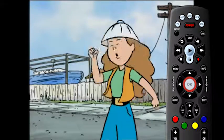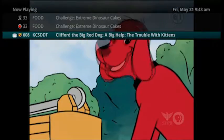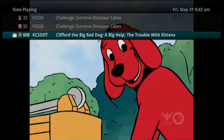You can also press the OK button as you are watching the recording to see what is currently on TV while you watch the recorded program.